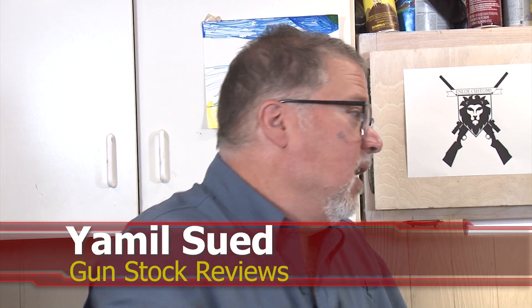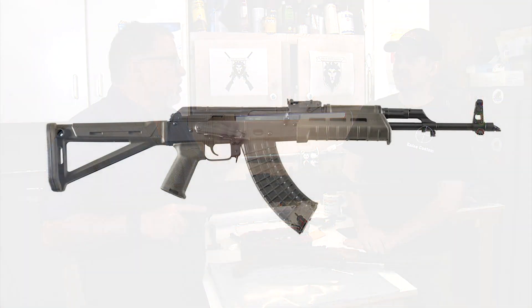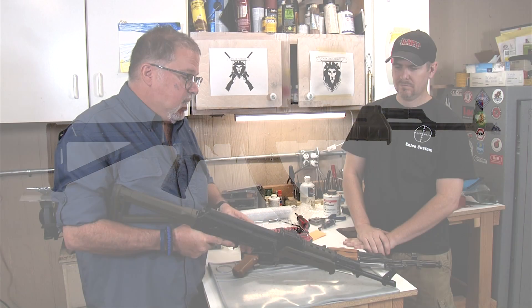Hello folks, this is Jameelso for Gunstock Reviews. We're here in Phoenix, Arizona at the home base of Enloe Custom Guns with Marty. Today we're going to talk about the Palmetto State Armory PSAK-47 Gen 3, which is the newest and greatest from Palmetto State.